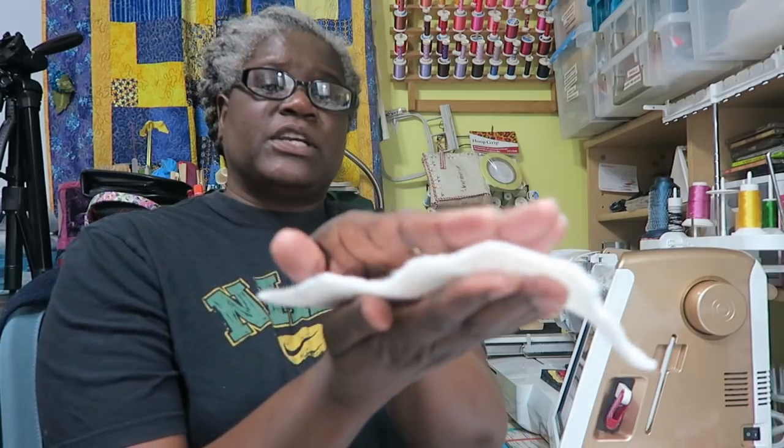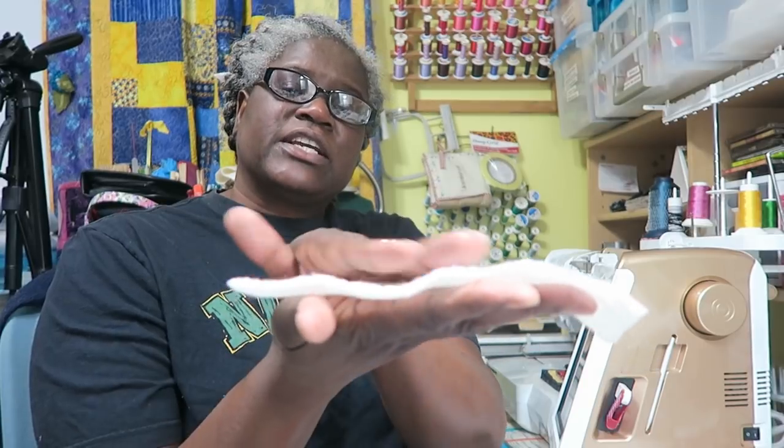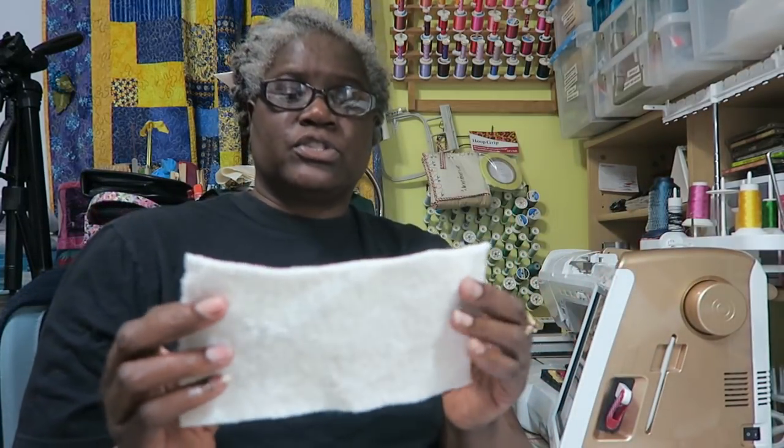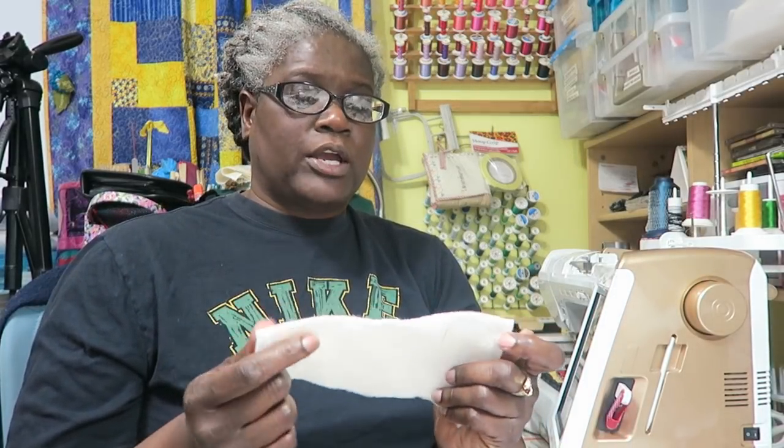Another batting I use is one I found at JoAnn's at a reasonable price — it's called Toasty Cotton and it's 100% cotton. The texture looks like it could have polyester in it but it does not. I like it as well; it quilts up with more softness than if you used Warm and Natural.